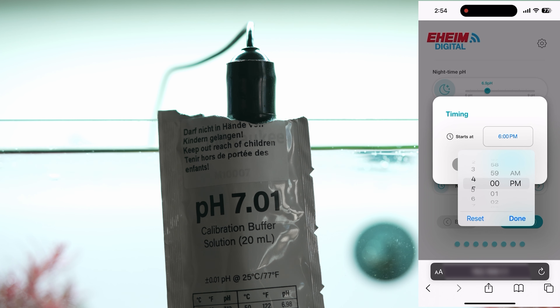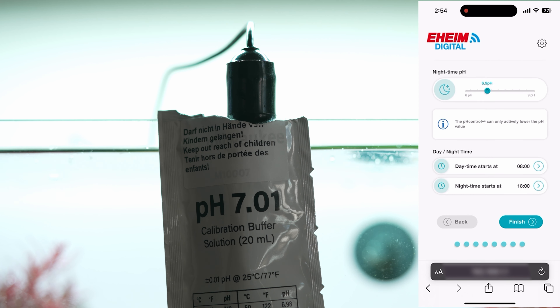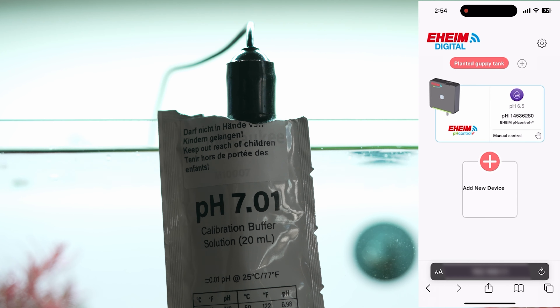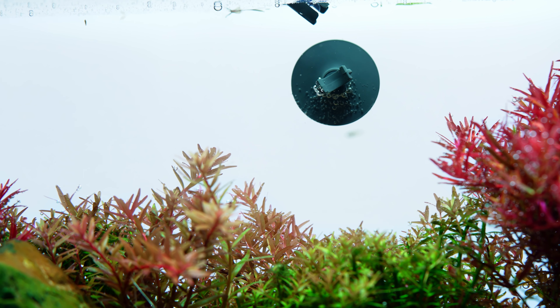For fish, maintaining the right pH is essential. It supports their protective mucus layer, aids in breathing, and helps manage stress.